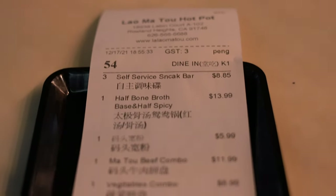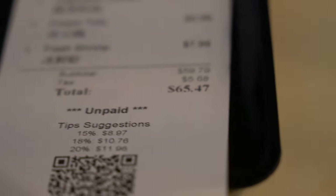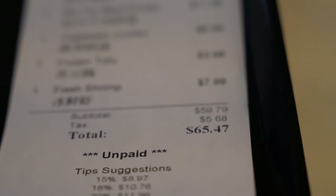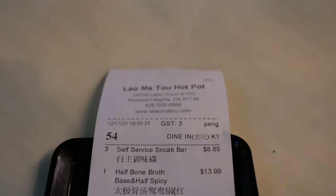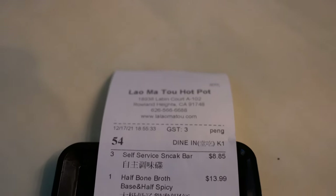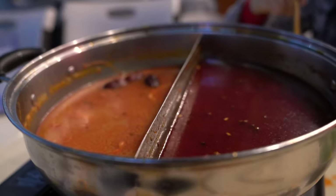Dinner for three came out to $65.47 plus tip, so about $75 all said and done. I would say it's pretty good. If you're ever in the Roland Heights area, give this restaurant a try — it's spicy, something different, and kind of messy, as you can see. Good experience overall. This is Jiaxiao from Jiaxiao.com — thank you very much for watching. Give me a thumbs up, like and share my videos, subscribe to my channel, and I'll see you guys next time.